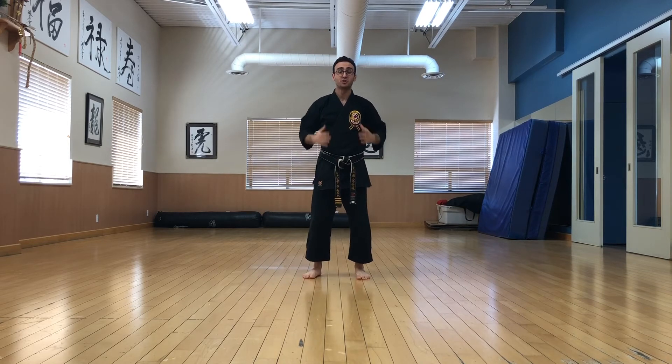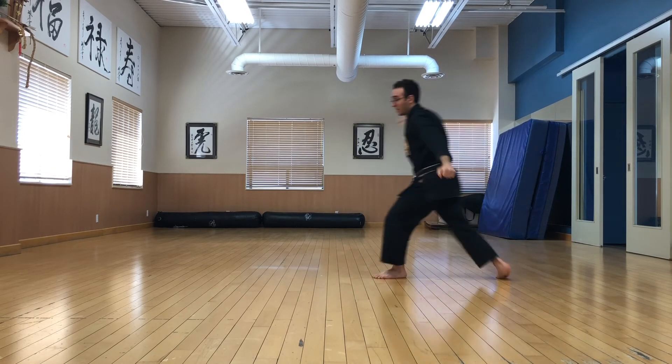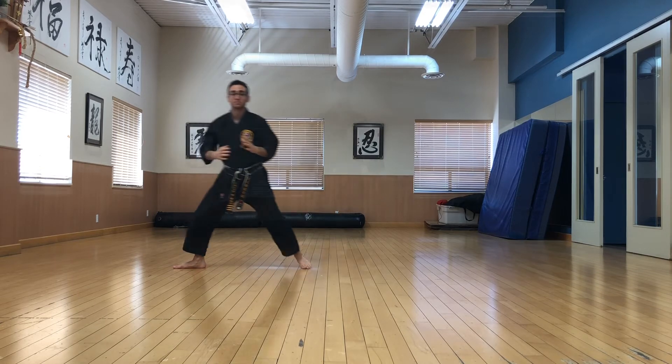If you do not chamber, especially when you jump, it's going to be very sloppy as you're coming down from the air. So we come to uppercut position, step, a little hop, x block. Step, augmented block and front stance before moving on to the next part of the kata.